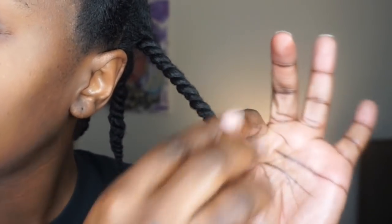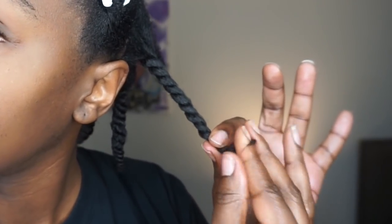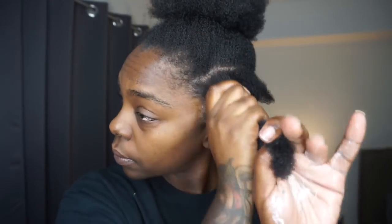If you can't twist all the way down to the very end, just coil that small part around your finger and let it have its own natural coil, and that will seal that twist off. I'm going to speed it up a little bit, and if you feel like you need a little bit more help feel free to rewind and look at how I'm twisting my hair slowly.